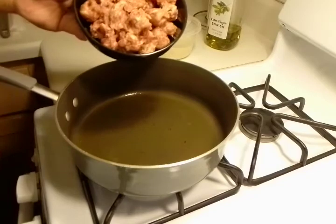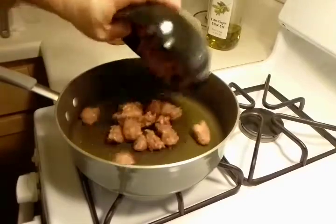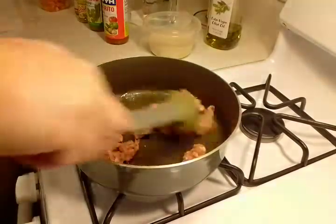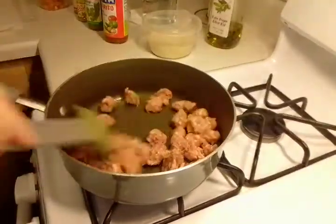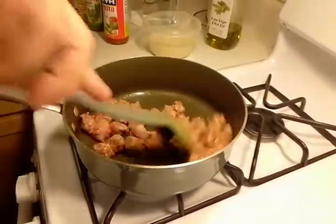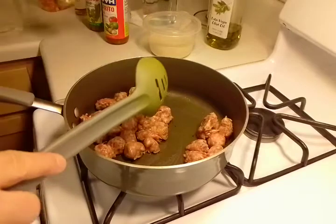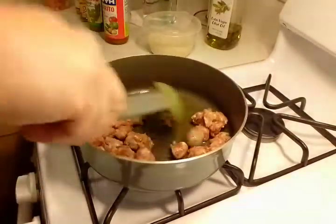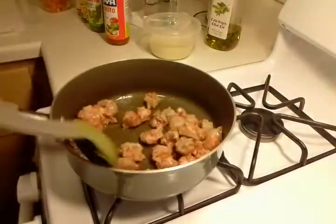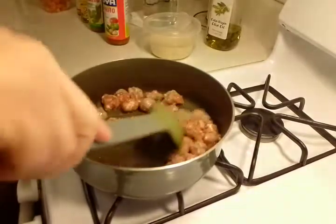I've taken the sweet Italian sausage out of its casing and I'm going to put that in the pan. I'm going to stir this up a little bit and bring it up to medium to high heat. I'll also be using the Mrs. Dash 14 herbs and spices. We are going to brown this sausage up and then add the rest of our ingredients.